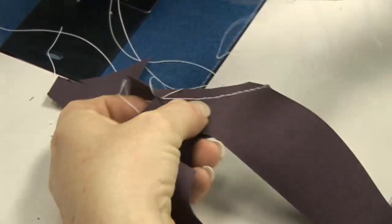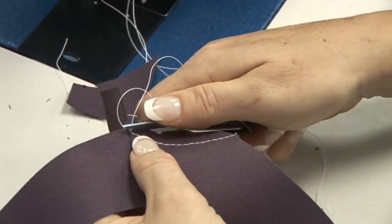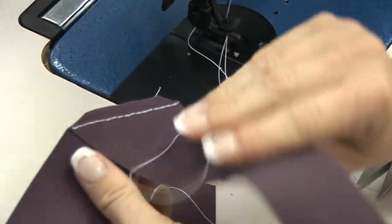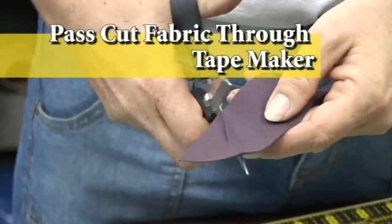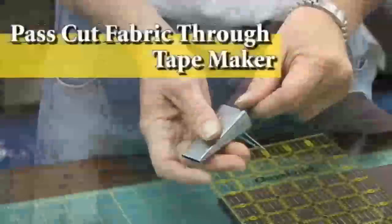You do not want a lot of excess material here — it will make it more difficult to feed through the binder if you have a binder attachment. Once all of your strips are sewn together, just simply cut a V out of here. That makes it easier to go through the tape maker.